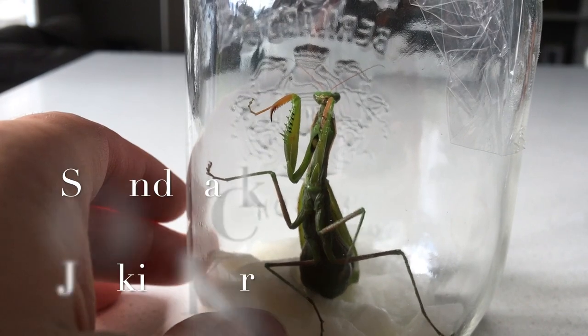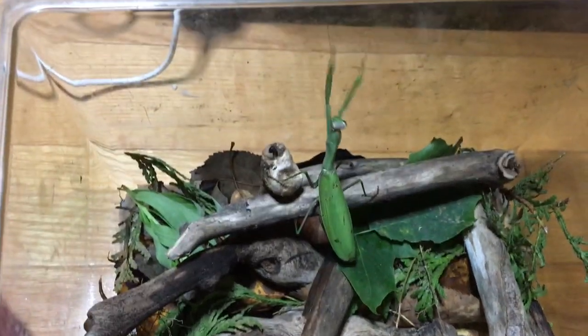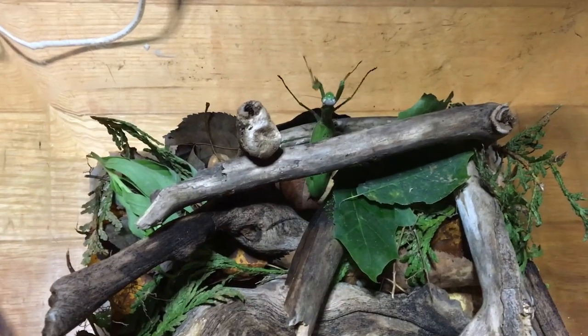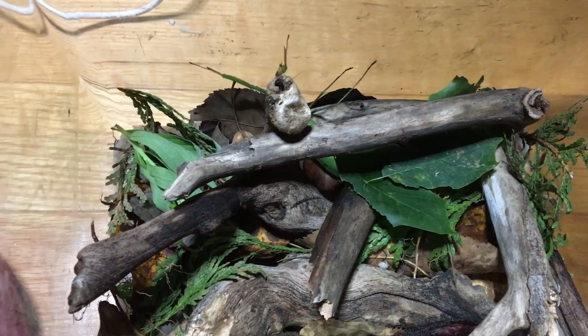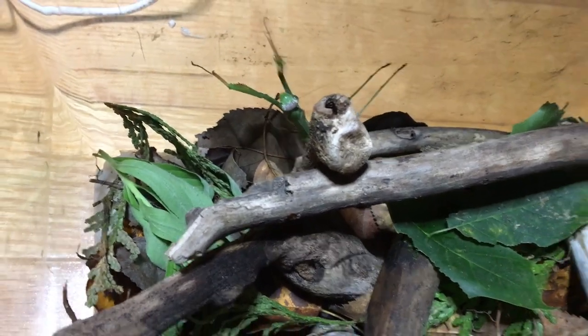Now, for a container, pretty easy. You see this mason jar? That could have been the home for a small praying mantis. But for a big one like this one, I do prefer to give them a cage. Now, a fishbowl, believe it or not, is also a perfect solution — it is more than enough for a praying mantis.